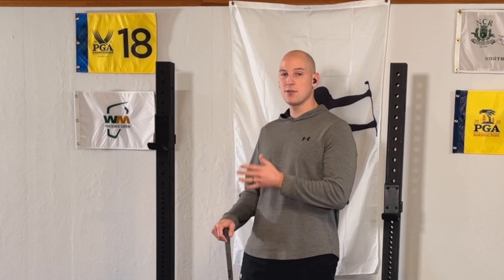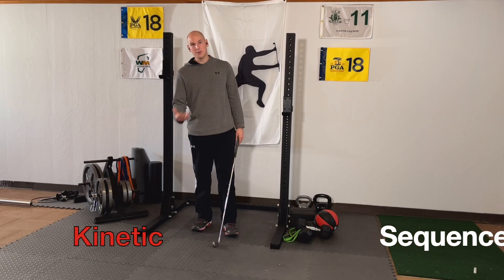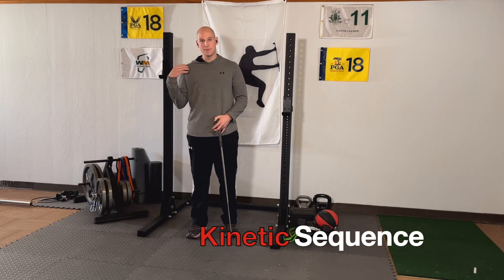First, if we're going to increase the force that we pull down on the club, then we're talking about being stronger for the most part. Now if you get your kinetic sequence in order, you can also add speed. Let's break it down into the three areas of the body: legs, core, and upper body.